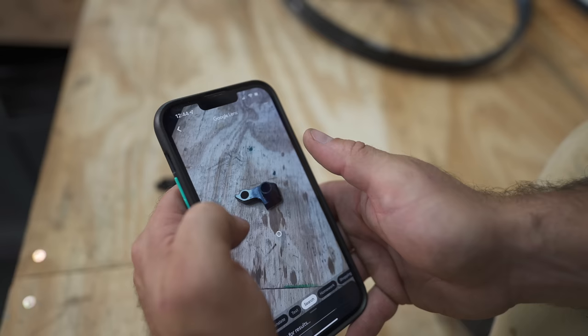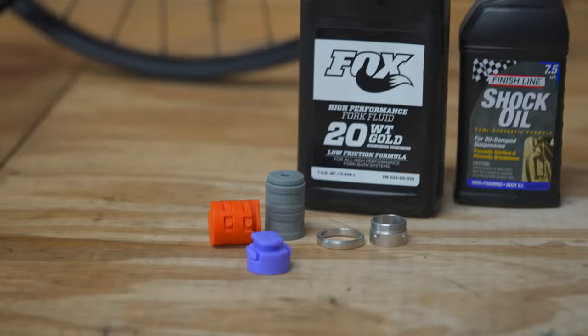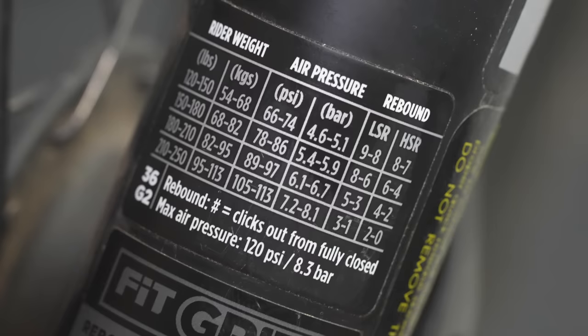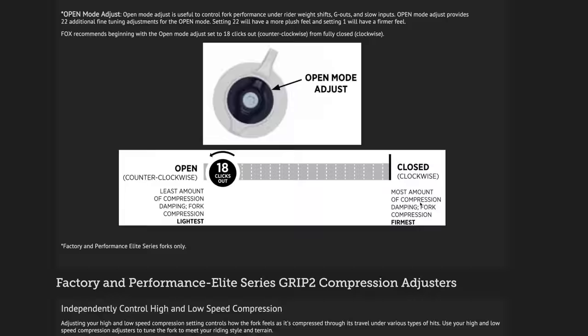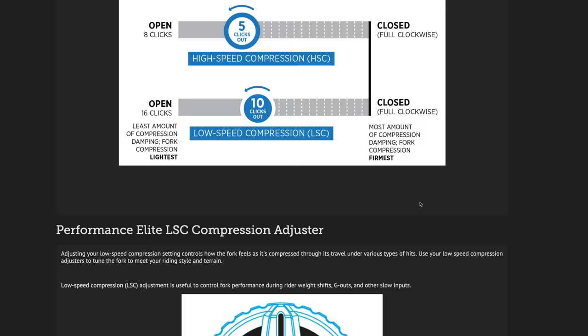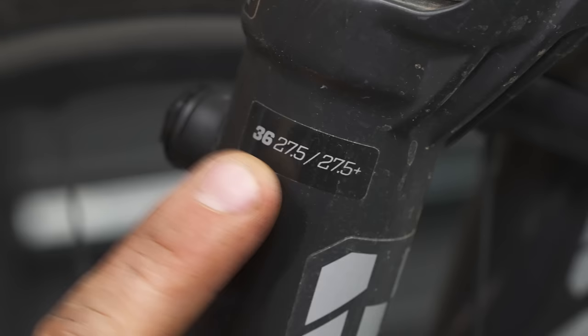There are certain parts so complex that you need parts for parts — like suspension forks, which need volume tokens, service kits, oil, and so on. The great thing about suspension forks is that a lot is written right on them, so you can tell exactly what type of fork you have. Companies like SRAM, Fox, and Öhlins have all sorts of service information on their websites — probably the most in-depth service info of any bike component. All you need to do is figure out what type of fork you have, and you can find everything about it.